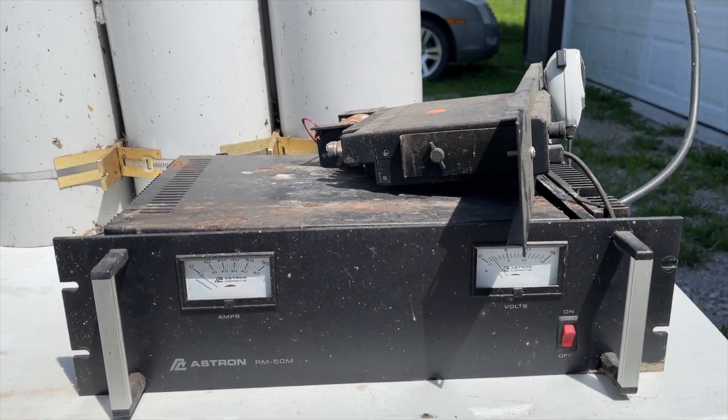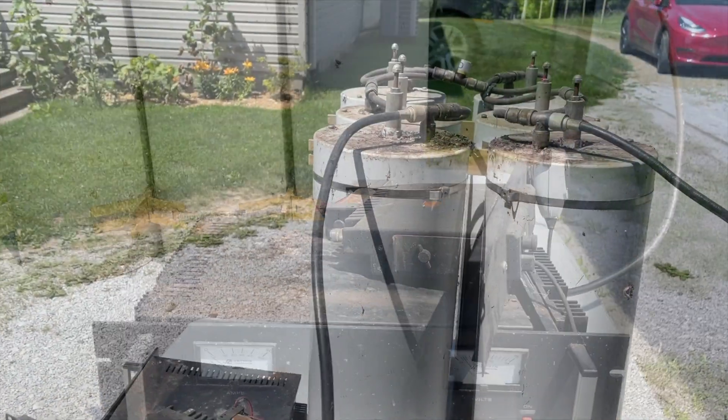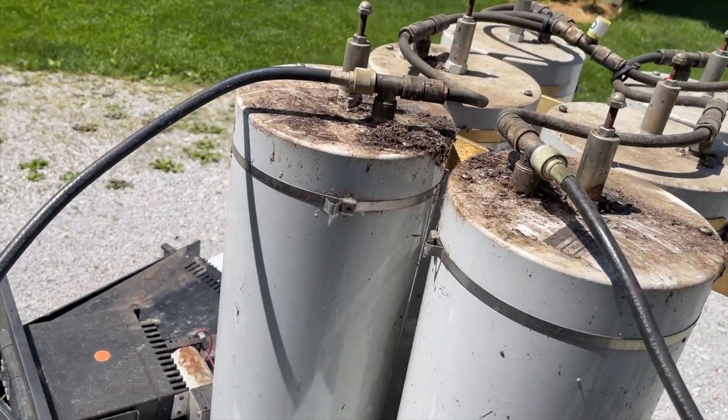Once we got the equipment back to my place, it was time to get a better look at it. I don't think this video or the pictures does this justice. There was literal crap all over this stuff.